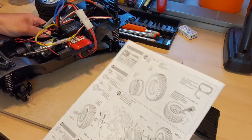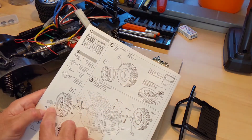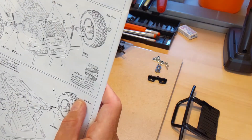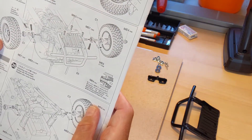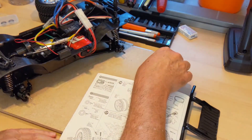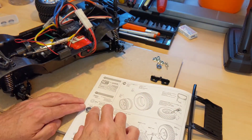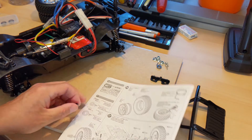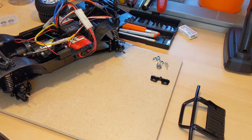To attach the wheels we are going to be using some of the last bearings. This is calling for plastic bearings but as mentioned before I'm using the Fast Eddie bearing kit, and these are pretty much the last two bearings for the kit. Let's go ahead and start that.